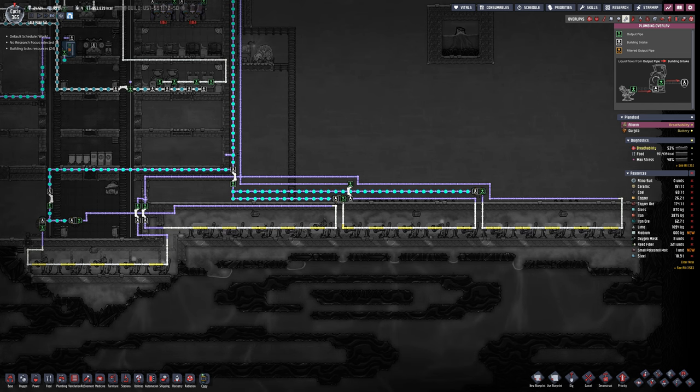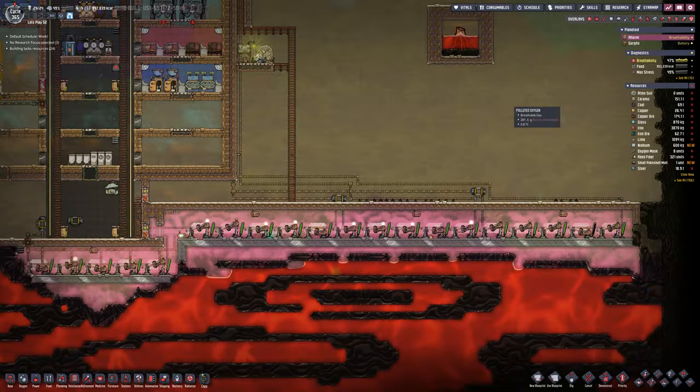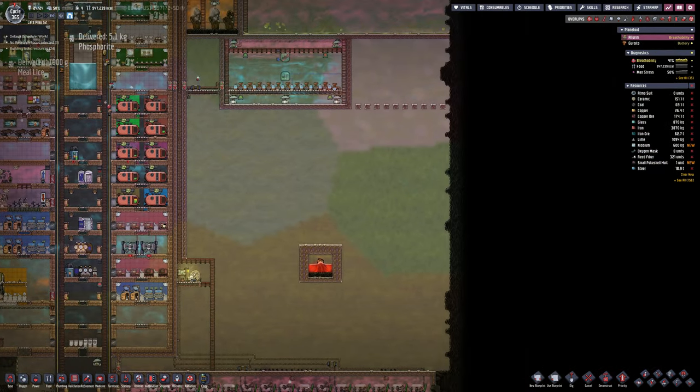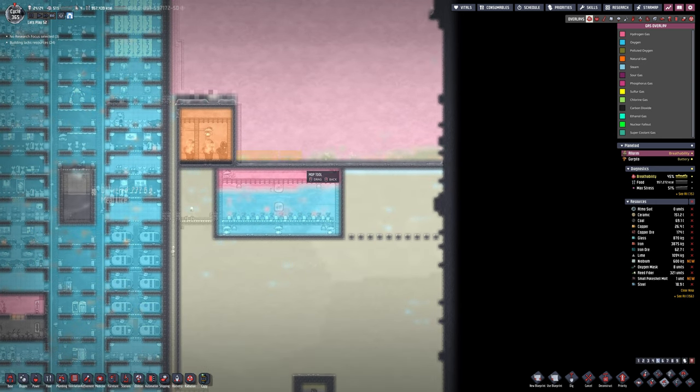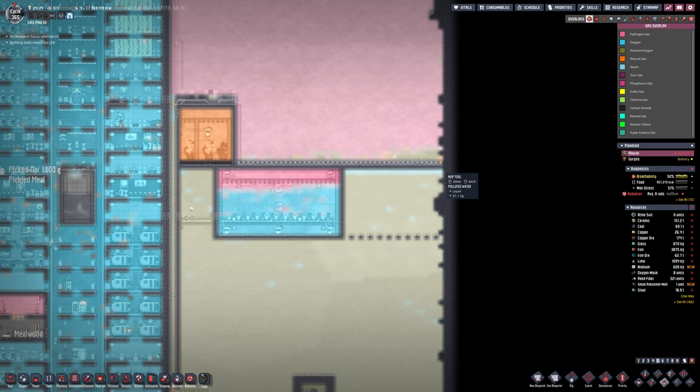You can see I have separated that top section into three different segments with their own thermostat, just to make sure that it keeps the various areas at the right temperature. My main concern is that if I only do it on one, it won't actually help.